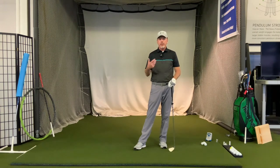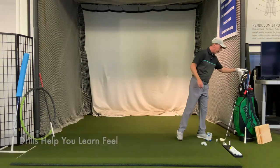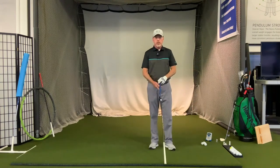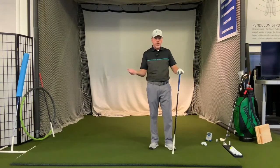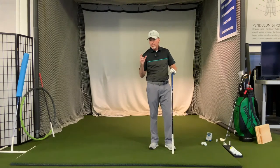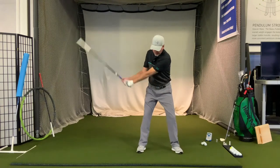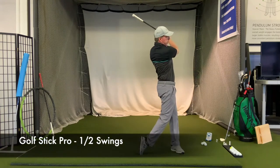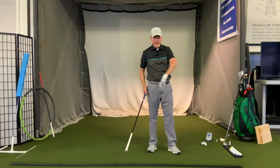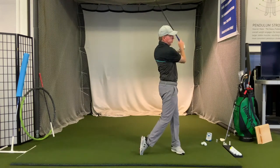Now that we know the correct sequence, let's do a drill that will really help you understand how to feel it. I'm going to start without a golf ball using the golf stick pro to give you the feeling of the movement. If you do a half swing back and then change direction, you'll be amazed at how much your legs and core want to get moving. Starting here, going up to about there, then doing a full finish all the way through - you'll notice that my legs and my hips get well ahead of my arms and the club.